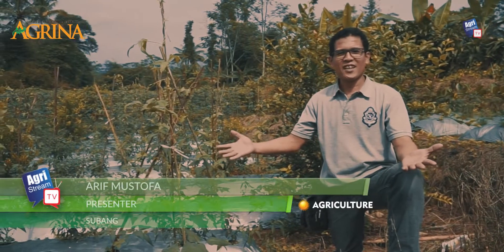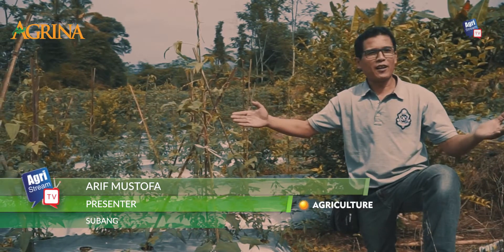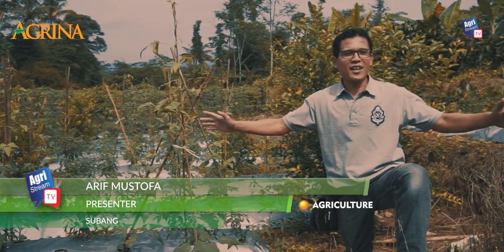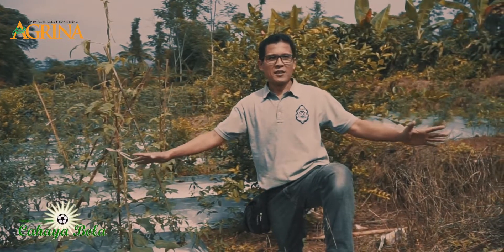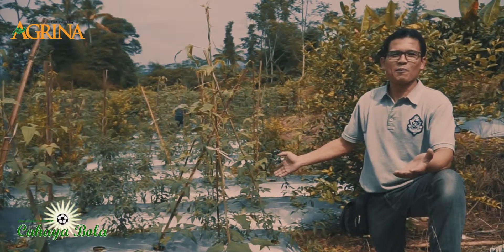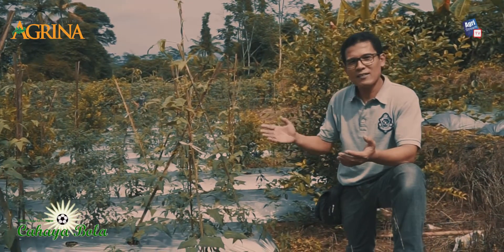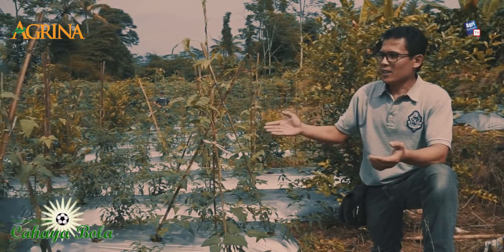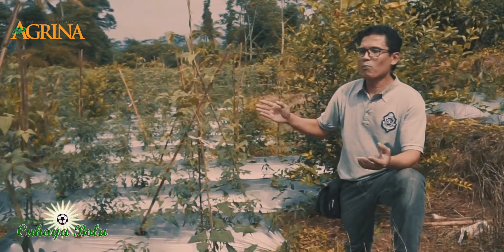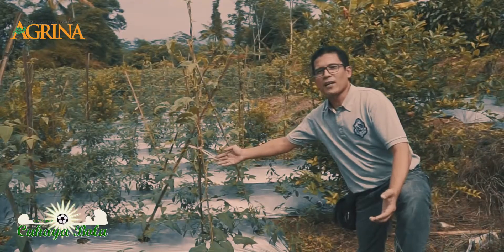Hello farmers, today I am at a farm owned by Mr. Rizal Ali. This is actually land for a pineapple garden, but farmers may not see any pineapple plants yet — there aren't any yet. This is pineapple land, but while waiting for the pineapple planting season, the land is used for intercropping first. This pineapple land is intercropped with chili, long beans, and lime.